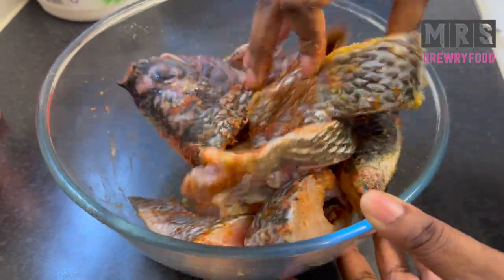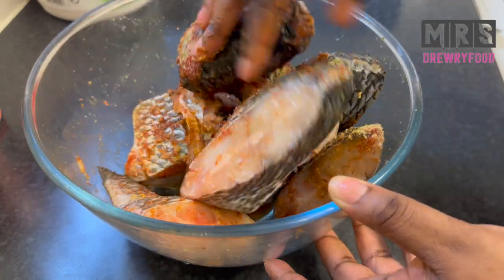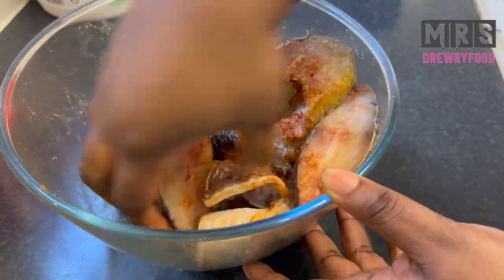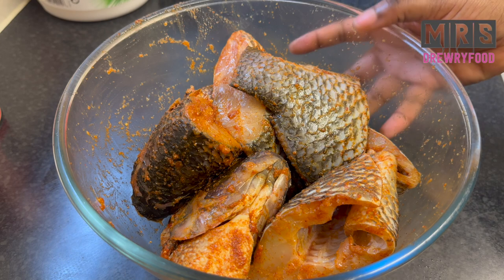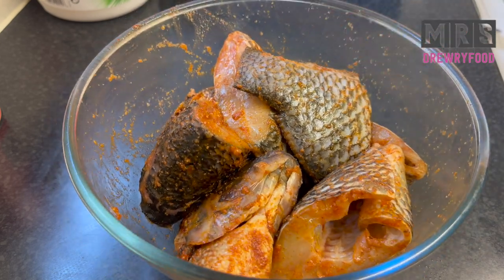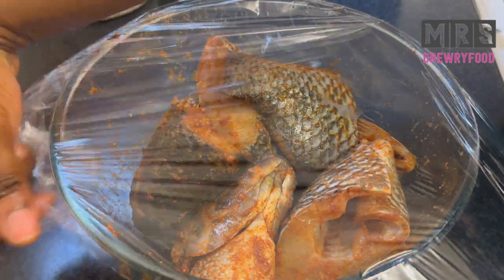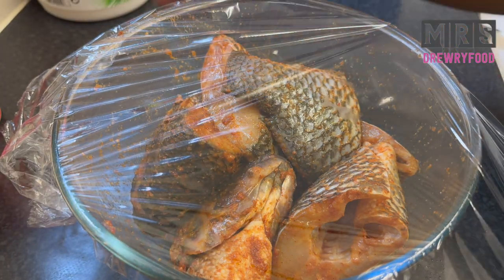With clean hands I am going to mix it all together — you can also wear gloves if you have them. The fish is ready, so now I'm going to cover it with some cling film and leave it in the fridge for a minimum of two hours, because I want it well marinated and I'm not in a rush this time.